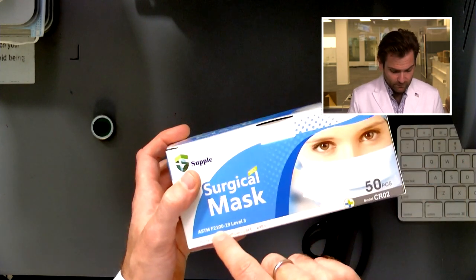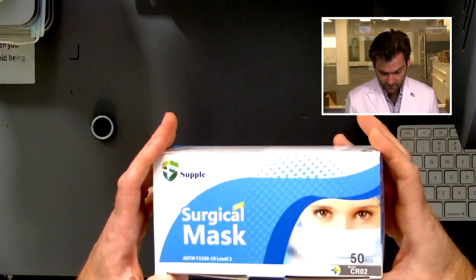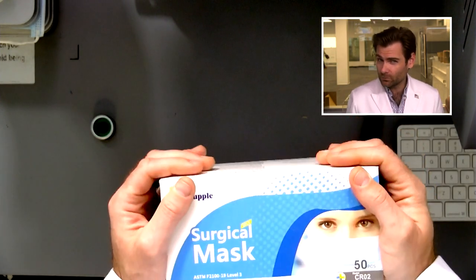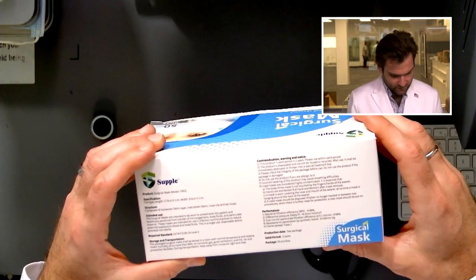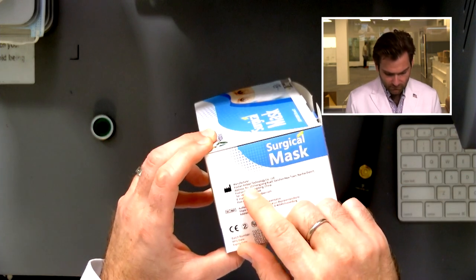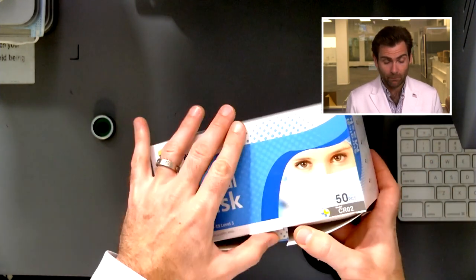This is claiming to be a Level 3 mask — that's a filtration of 98% on a machine just like this. This company is called Supple. I wish their box was a little more supple, but otherwise it seems like a pretty good brand. This one is made in China — we reached out to Foshan Zingbu Technology Co. to get the Supple mask.